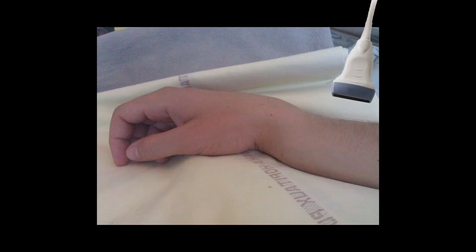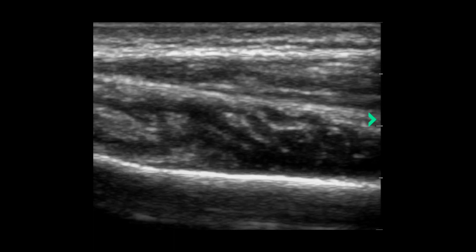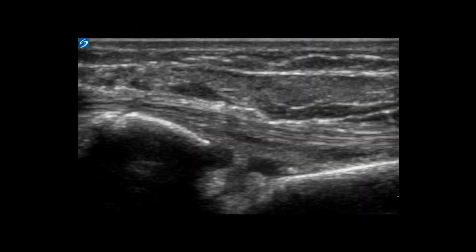Go ahead and place the probe on the bone proximal to the fracture in the longitudinal view. What you're looking for is this smooth hyperechoic line that represents the cortex of the bone. You'll then take the probe and slide it distally until you arrive at the fracture site. When you reach the fracture site you'll notice that the hyperechoic line representing the cortex has an obvious disruption.